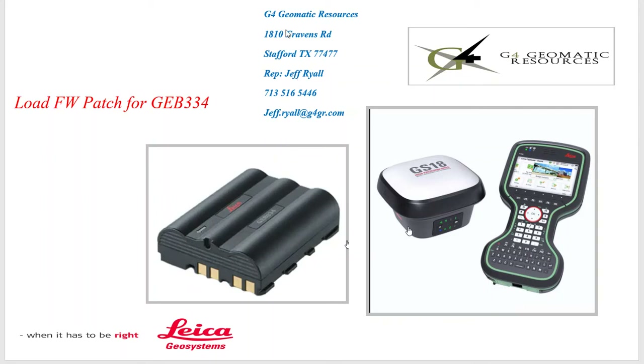Hello, this is Jeff Ryle from GE4 Geomatic Resources in Houston. Today we're going to do a quick overview on the new GEB334 batteries, and we'll go over how to load a patch.